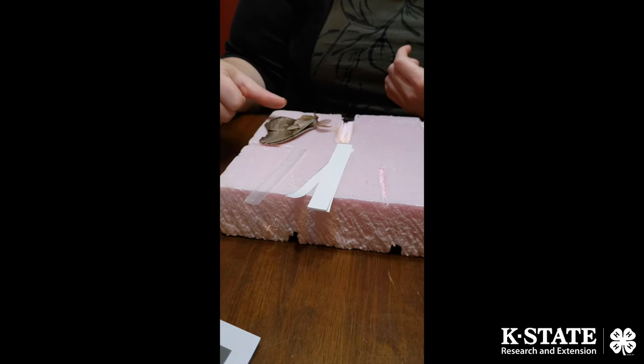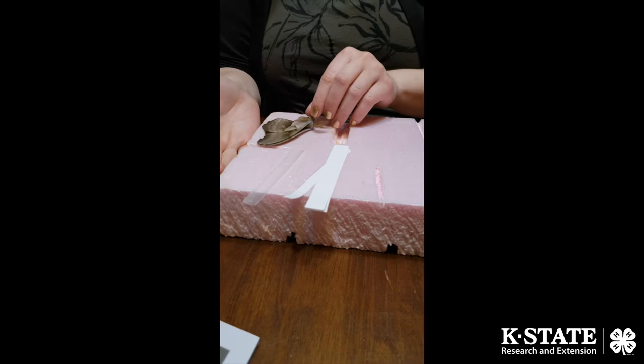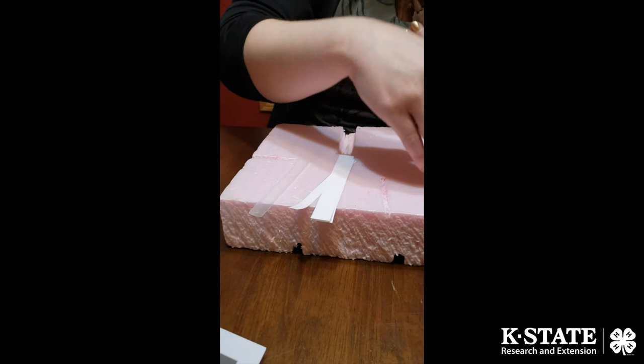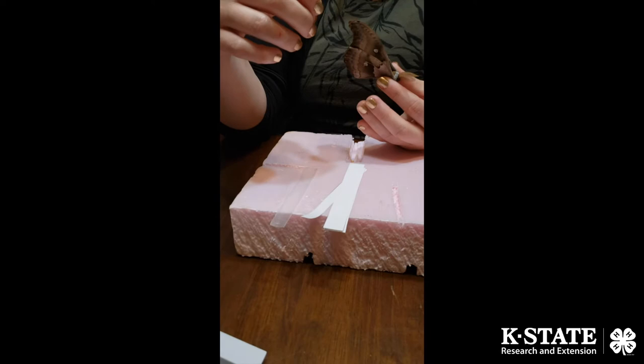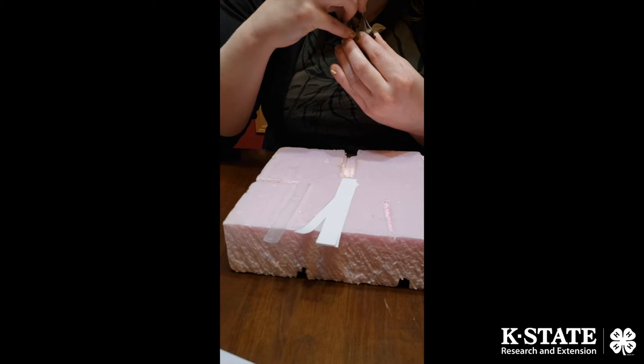Always make sure as we're pinning, we try to avoid as much hands-on contact with the scales as possible. We can handle a little bit on the underside, but make sure anytime we're handling the insect, we're holding on to the body. I'm going to go ahead and pick her up — this one was caught on Wednesday. I'm going to pick up one of my thicker pins and go through the center of the body. Looking at the antenna, it's actually a male.